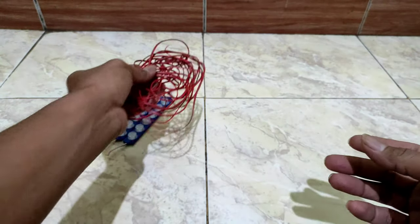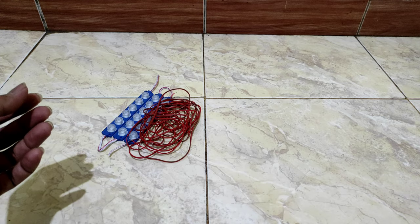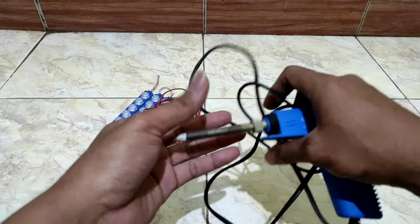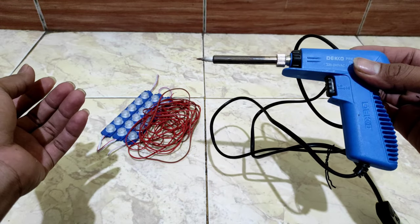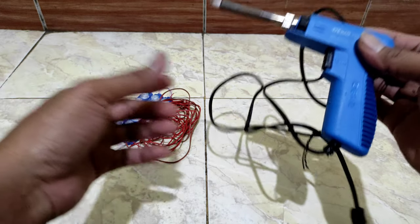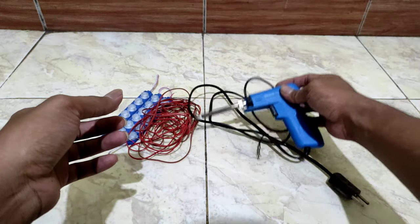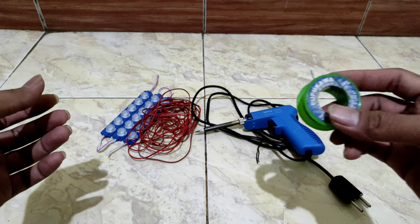Yang ketiga yaitu kita butuh solder. Kalau lebih rapi kita butuh solder, kalau nggak ada solder kita bisa sambung secara manual aja, nggak apa-apa juga. Yang keempat kita butuh timanya juga.